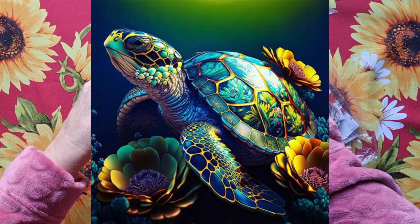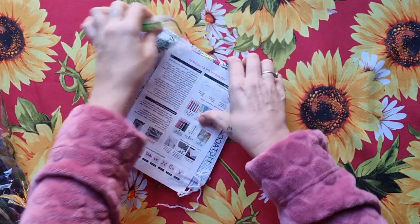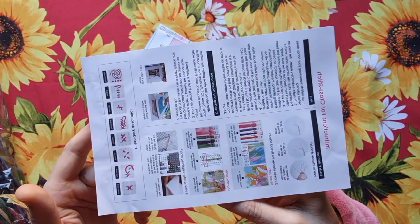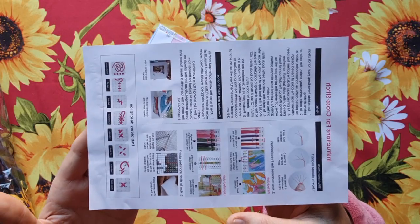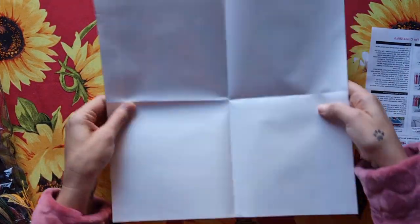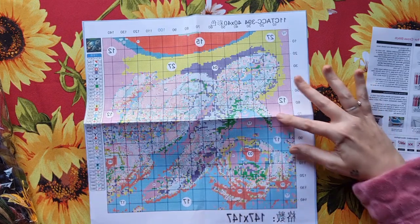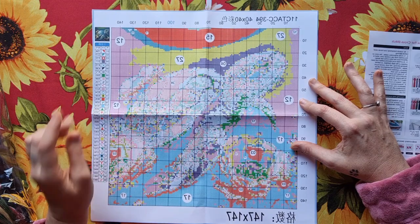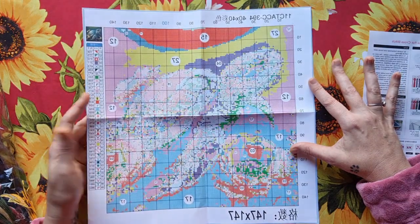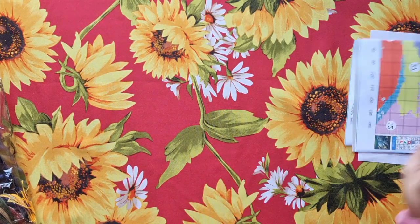Let's start with the turtles. Sorry for the crinkling, but I have to pack it away — this does not belong to me. Standard with this company, you get your instruction sheet and leaflets. If you're a starter, you can watch my videos, but this comes in handy if you don't know what to do. The pattern is printed on that film — my love, it is strong and durable. This is a 40 by 40 centimeter piece, 11 count, 147 by 147 stitches, and it has 39 colors.